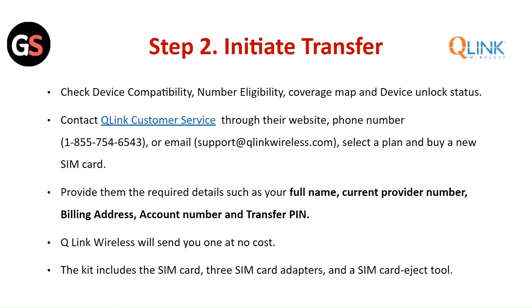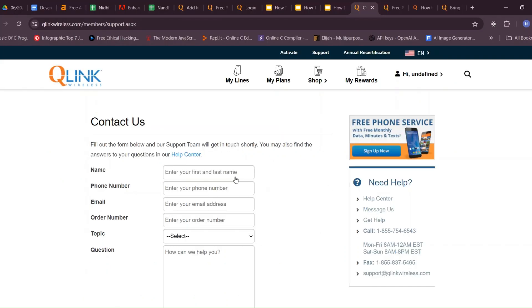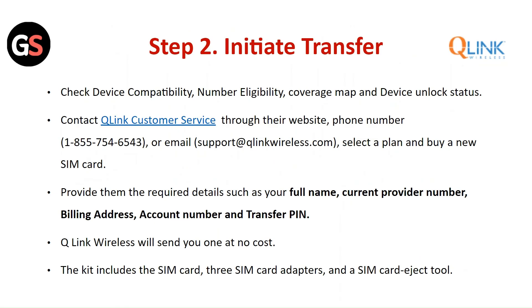Step 2: Initiate the transfer. Check device compatibility, number eligibility, coverage map, and device unlock status. Contact Q-Link customer service through their website, phone number, or email. Select a plan and buy a new SIM card. Provide the required details such as your full name, current provider number, billing address, account number, and transfer PIN. Q-Link Wireless will send you a SIM kit at no cost, which includes the SIM card, SIM card adapter, and SIM card eject tool.